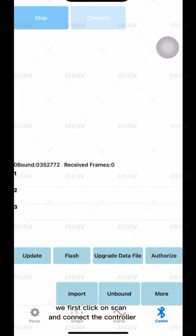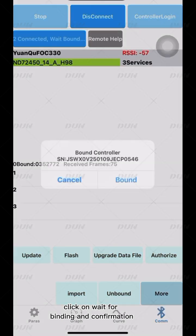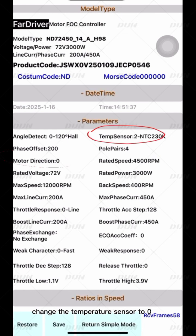First, click on Scan and connect the controller. Click on Wait for Binding and Confirmation. Then click on Parameters and open Professional Mode. Change the temperature sensor to 0.